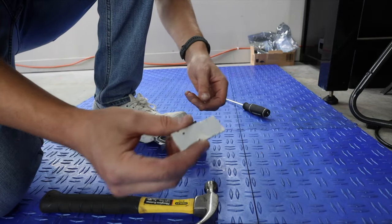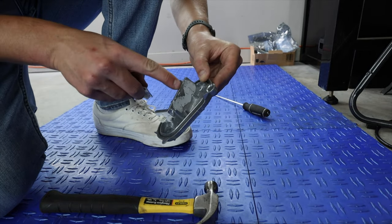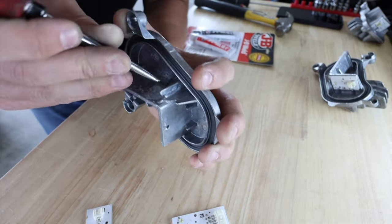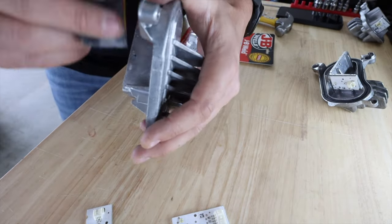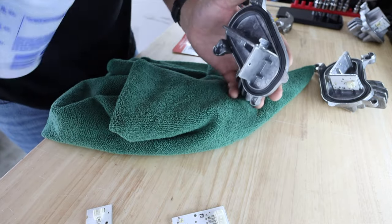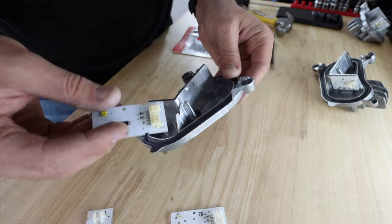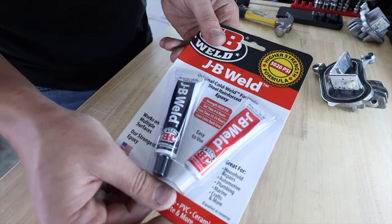There we go — there's our first one. You can see the old adhesive on there. I was literally just hitting it right where I could see the adhesive on the edges and it just cracked right off. This stuff is really soft — the adhesive that they use. Now we'll use a little bit of sandpaper to finish it off, then spray with a little bit of isopropyl just to get it nice and clean. The new ones are going to go in like this and like this. Go ahead and apply our JB Weld.